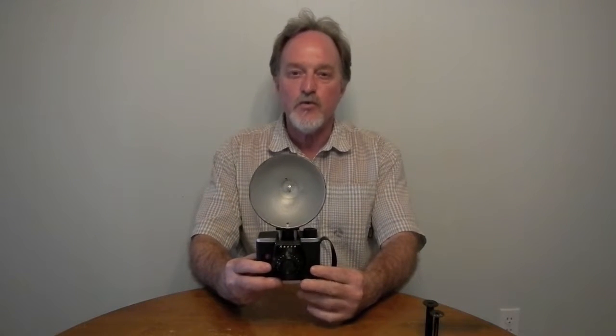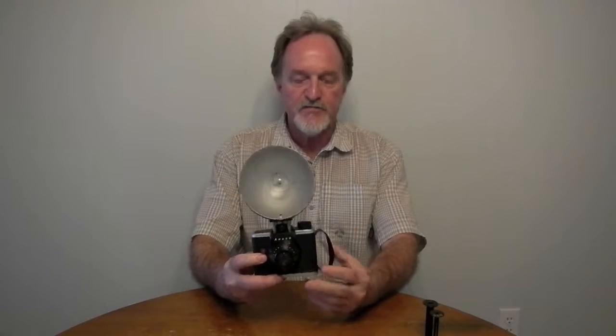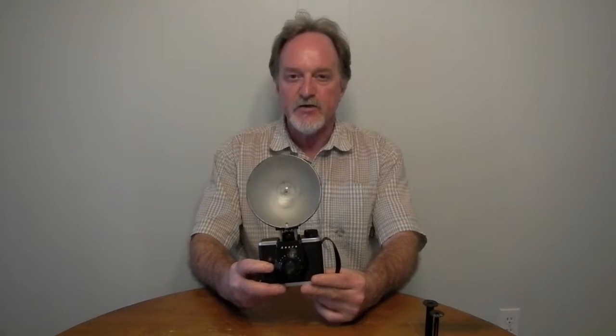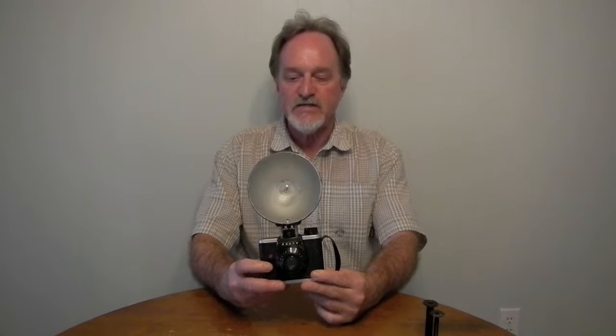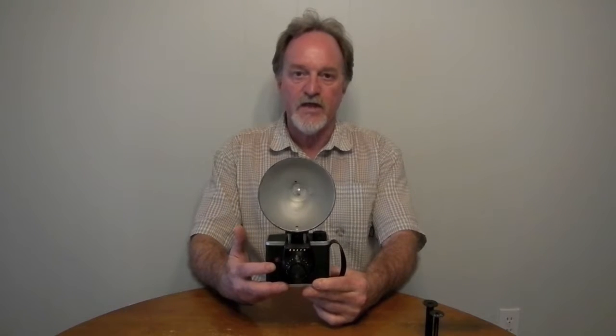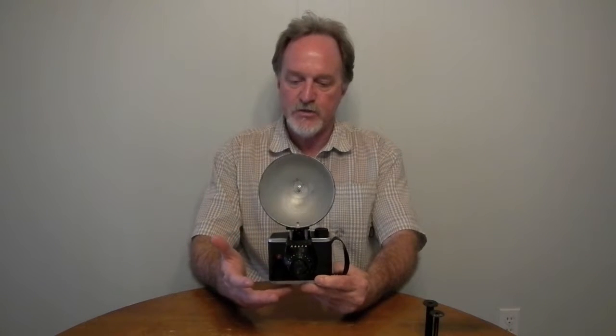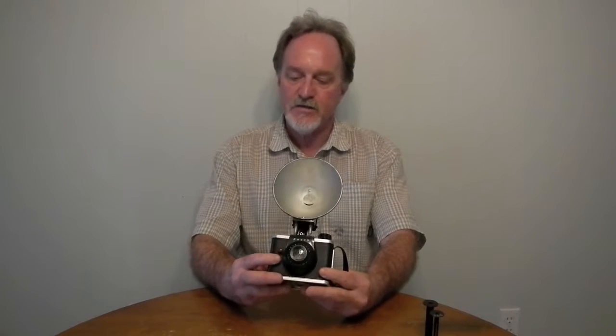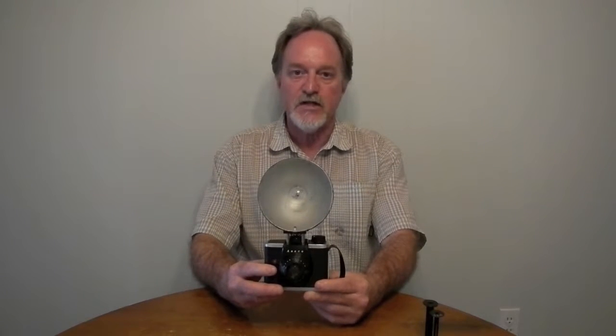Our next camera is the Ansco Ready Flash. It's from the early 50s, a little hard to date precisely — I've read as early as 1951 and as late as 1956. A kit with a camera, flash, four bulbs, one roll of film, and a case. I saw an ad — it was $11.95.